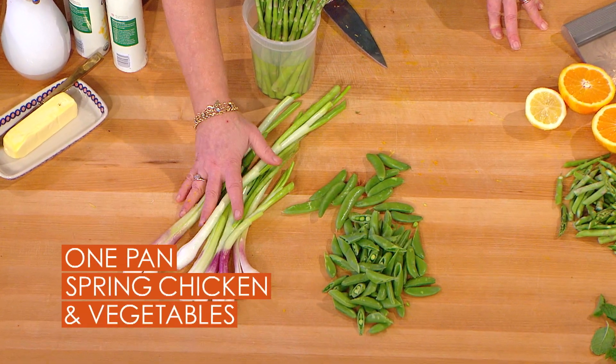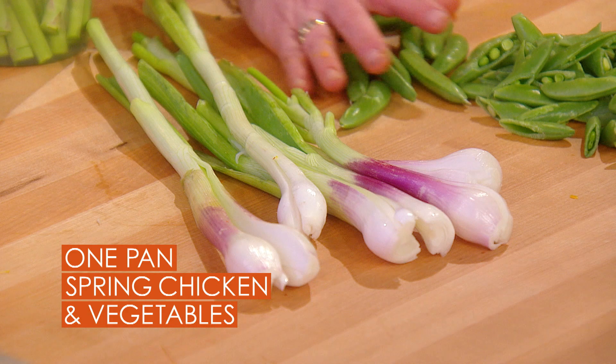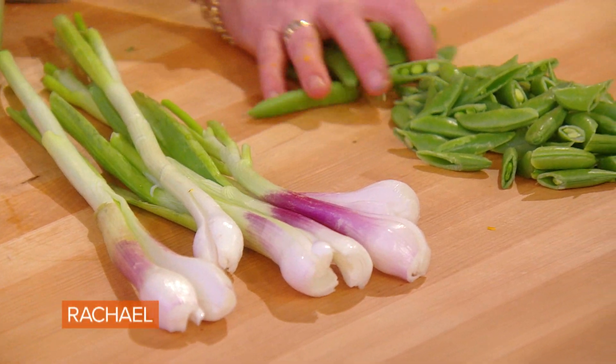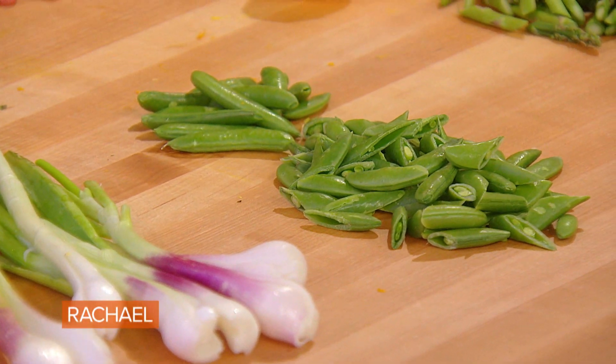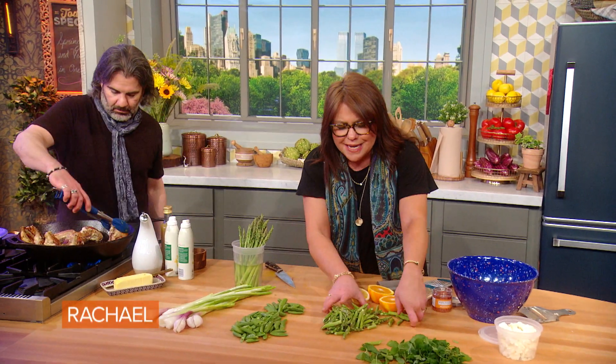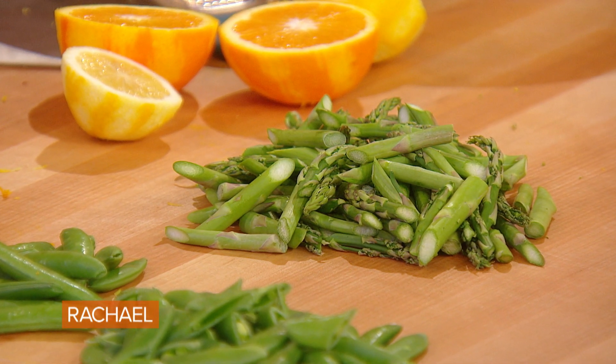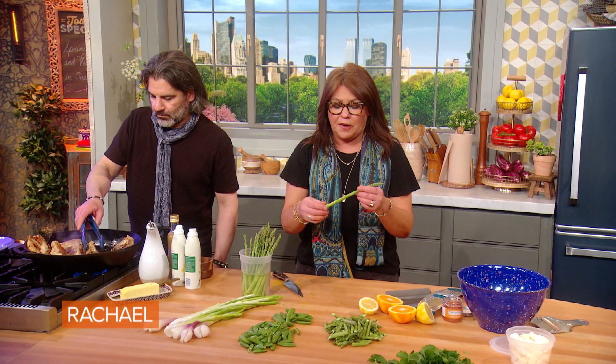I have big fat spring onions here, but baby leeks or leeks are delicious in this dish. I have about 12 ounces or three fat handfuls of snap peas, and one large or two medium-sized bundles — a little over a pound, pound and a quarter to a pound and a half of asparagus, because we're going to trim the asparagus.